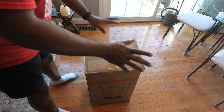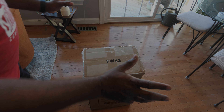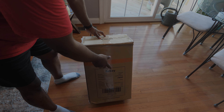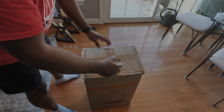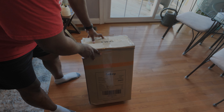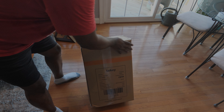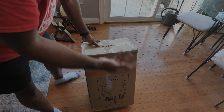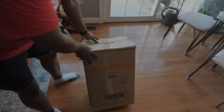Hi everyone. Today we are simulating the unboxing of the Sekai FW43 cargo cart. This is a 48-inch long cargo cart with 4 feet and a substantial weight capacity of 440 pounds. We are simulating it because I did unbox it, took all the footage, and then promptly lost it a few days ago. So we are going to try and recreate that experience just for you guys.